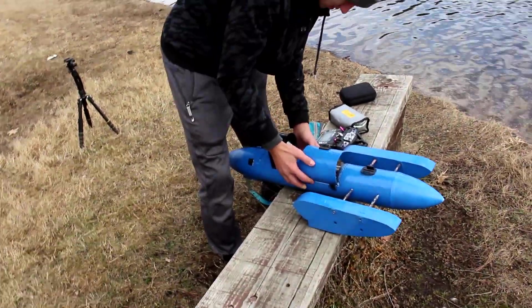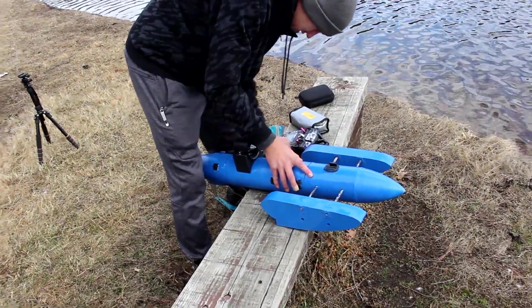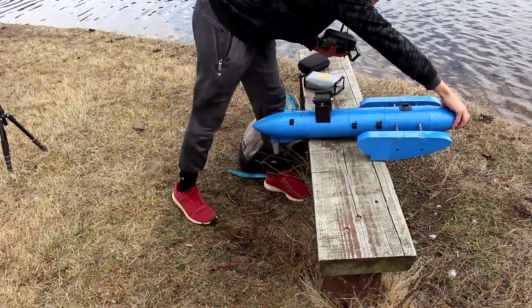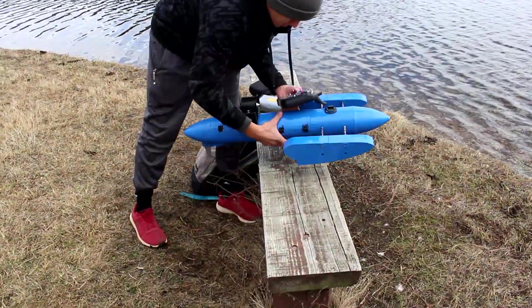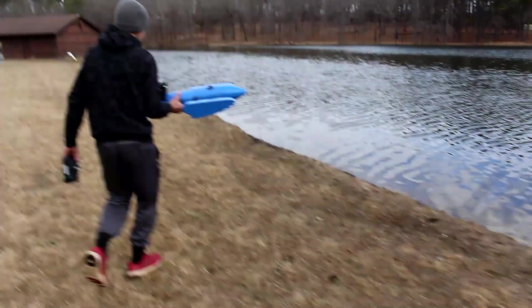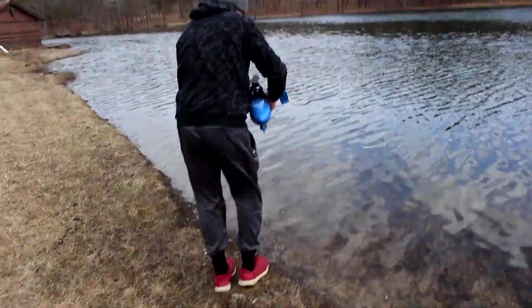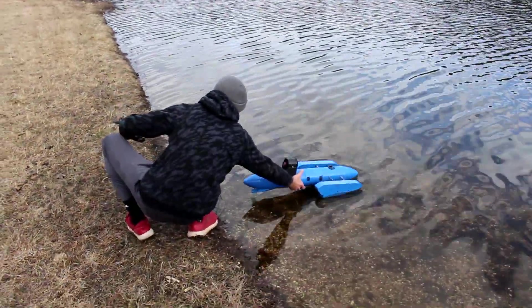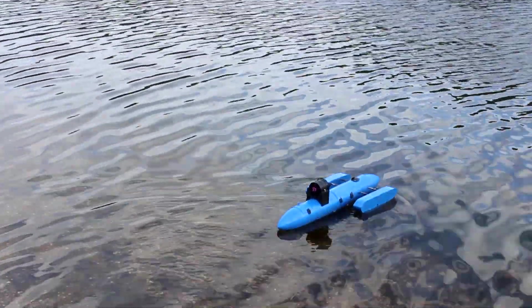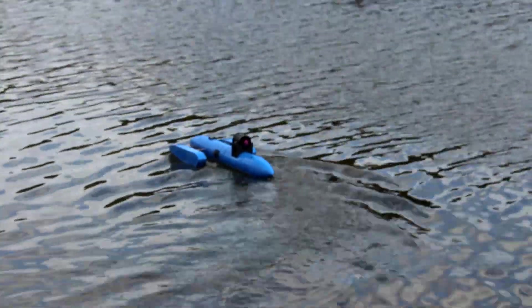I'm getting the boat ready and getting the electronics going. Let's test this thing out! The sponsons are not in the water anymore.